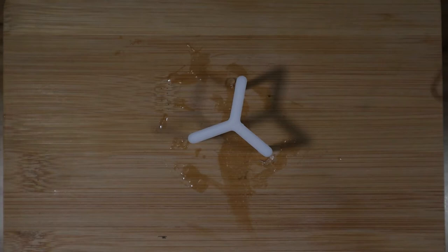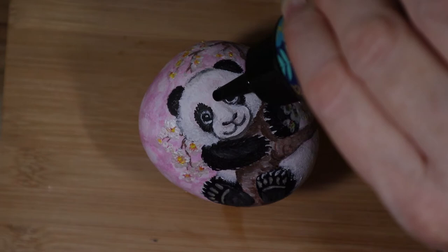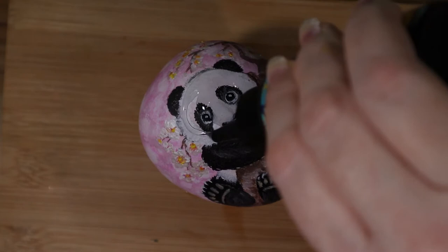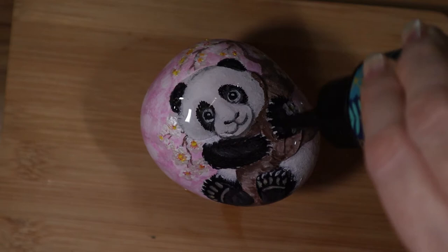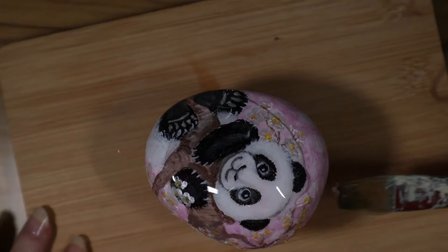Now I'm going to try again with the panda rock. This time I'm going to be careful how much I use and I start at the highest point of the rock, putting the resin on because it's going to smooth itself out. Then I go over it with a brush real quick just to make sure there are no drips — this keeps it from spreading too much and if it does spread it goes evenly instead of looking like a drip.